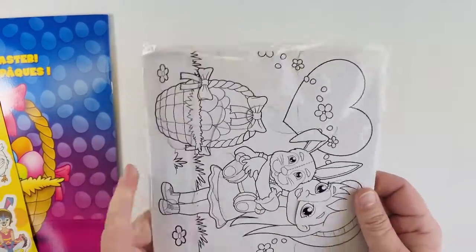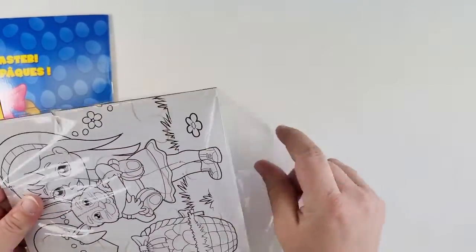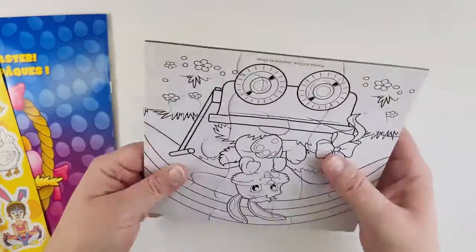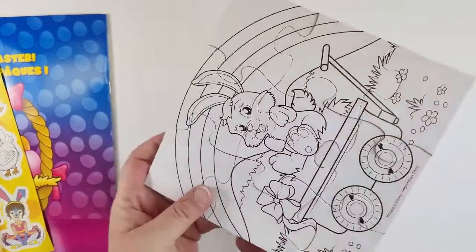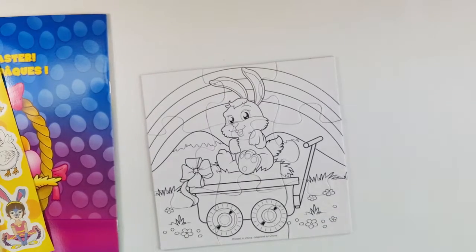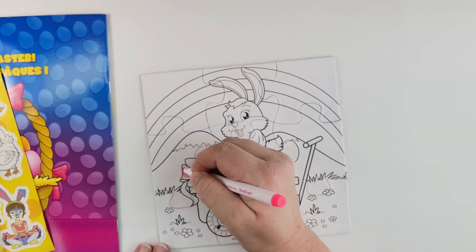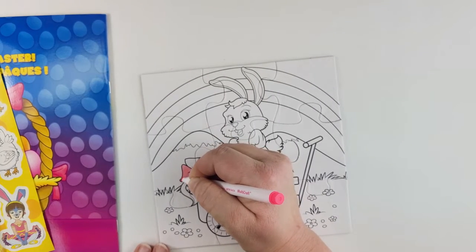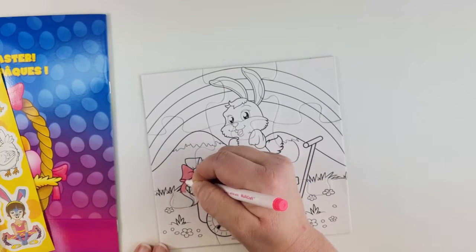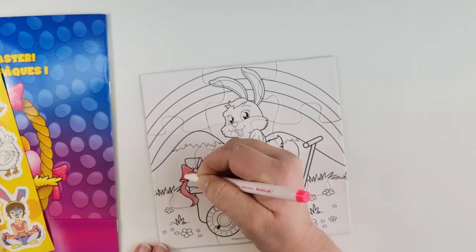I am going to use markers — I am not going to use the crayons, we have learned that. Let's take this out and see how easy it is. It's a little stiff. Let's see how well it colors. I'm going to get a marker out and we're just going to color — see, this is so much easier than trying to color with those crayons. Let's just do a little bit here and I want to see if it's going to smear if we use the markers.